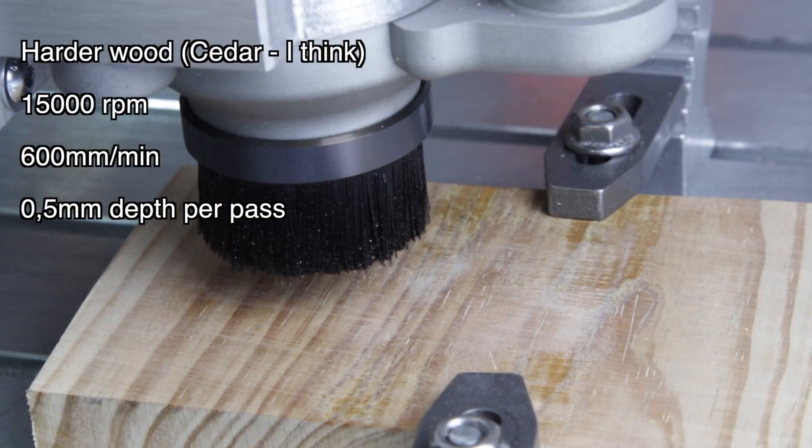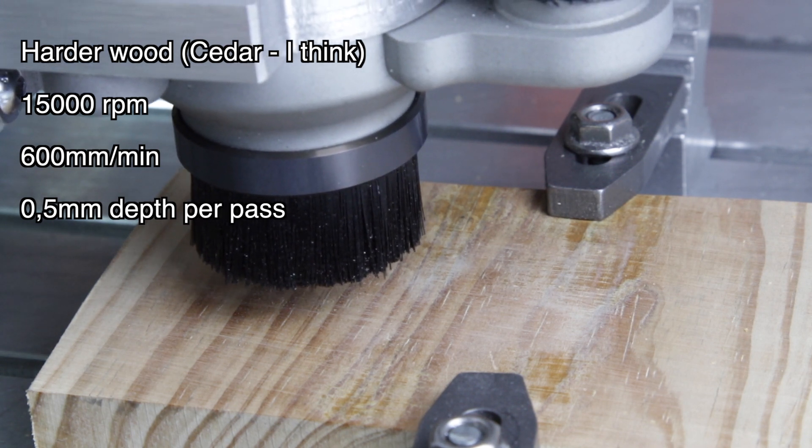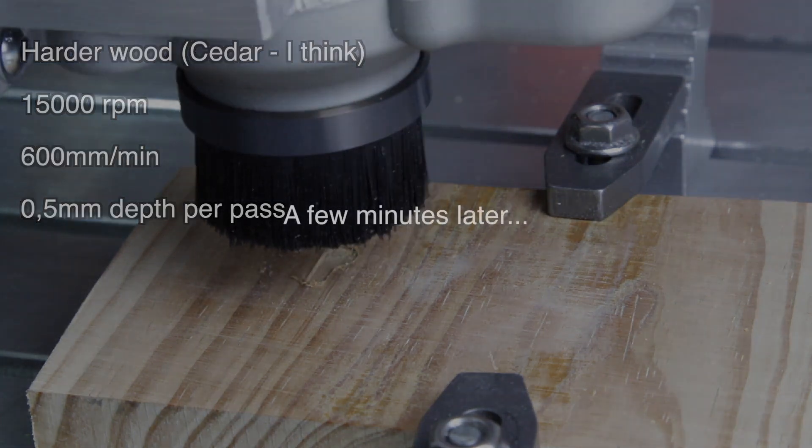Onto a slightly harder piece of wood. I'm using what I think is a piece of cedar. It feels much harder than the pine. I've only gone with 0.5mm per pass.